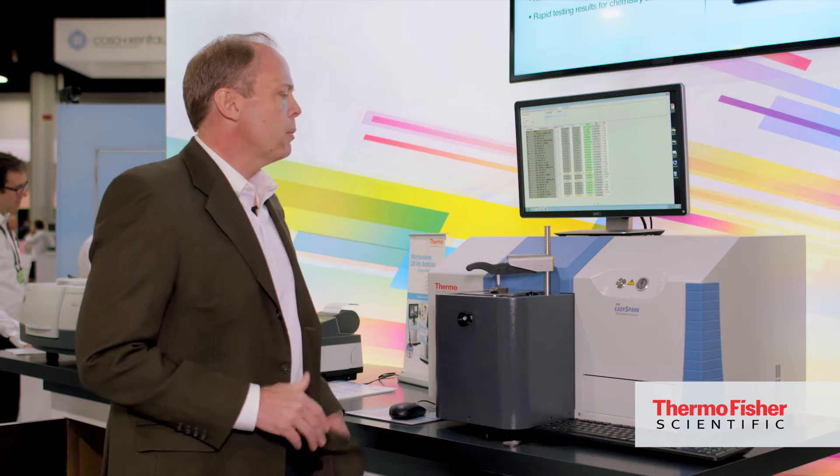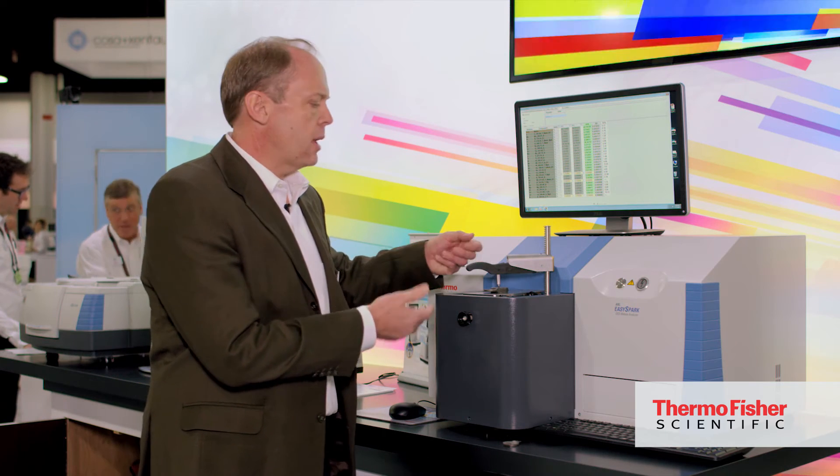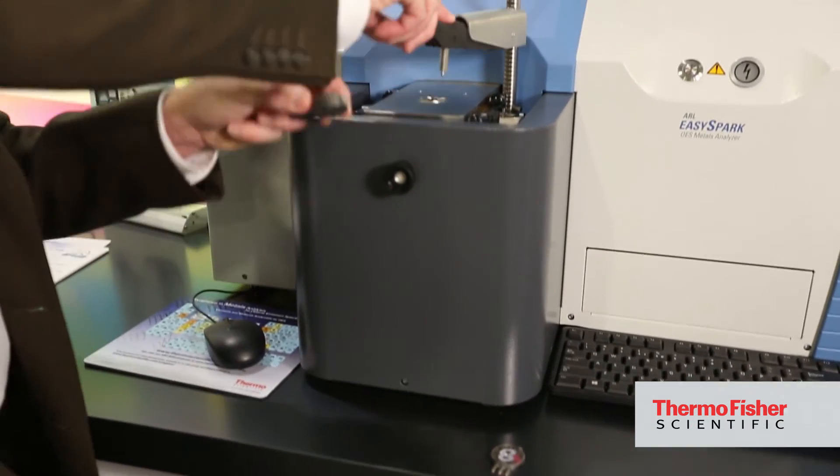The software has been simplified for easy use for multiple operators with minimal training. We have an open spark stand to allow us to analyze various sample sizes and configurations.